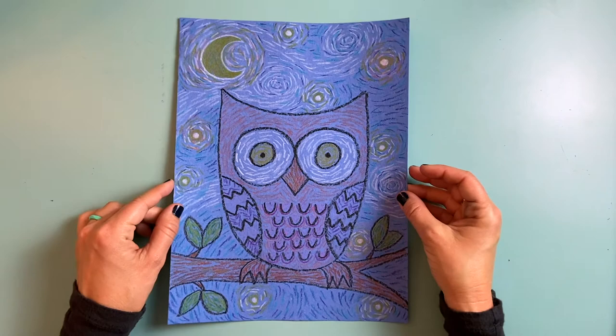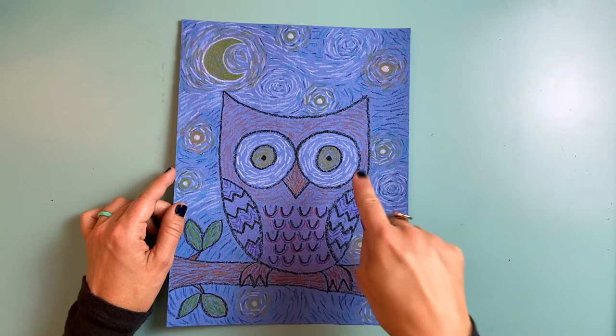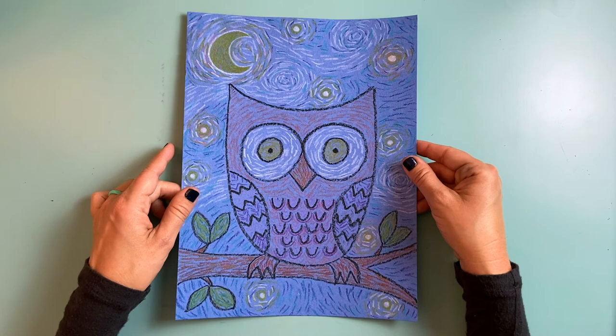That was so fun. I really loved making this Starry Night Owl drawing with you today. I loved making all of the swirls in the background, and I thought it was really fun to draw my owl's funny face. I hope you had fun too. Remember when you're creating, the possibilities are endless.